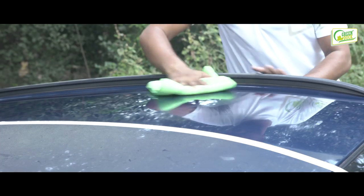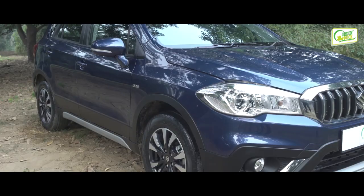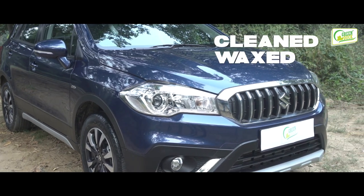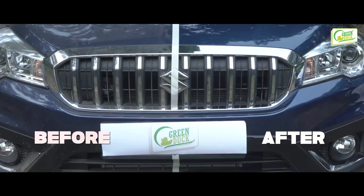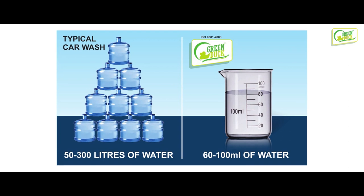Step 3: gently buff dry any remaining product using a second dry and clean microfiber towel with a circular motion. That's it — you have a car that is cleaned, waxed, and protected in just 10 minutes, and that too with a lesser quantity of product compared to other methods of car washing.